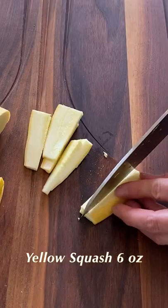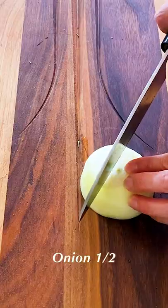Try this potato crust quiche. Start with cutting the vegetables. Slice the potatoes into 1/16th inch thick.